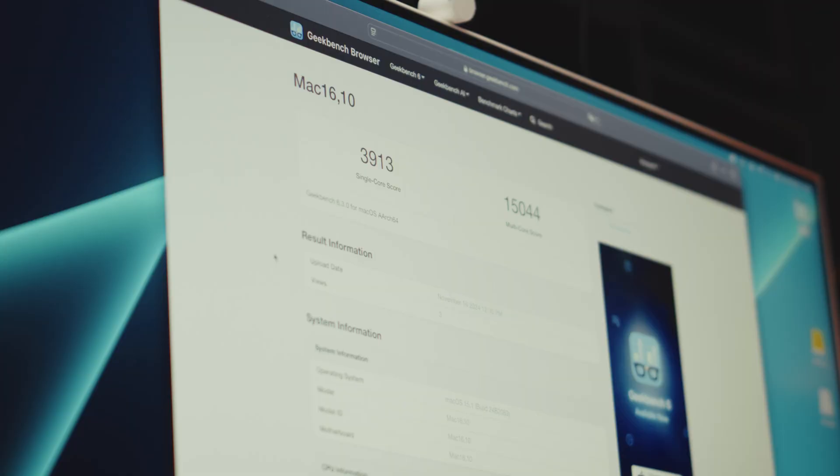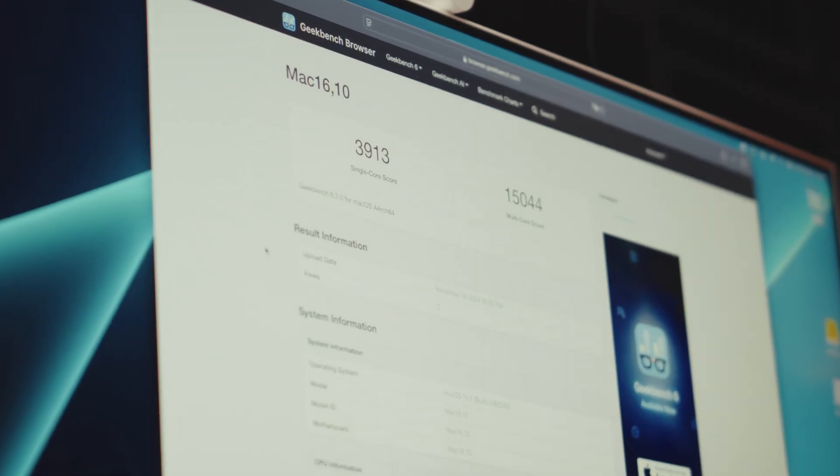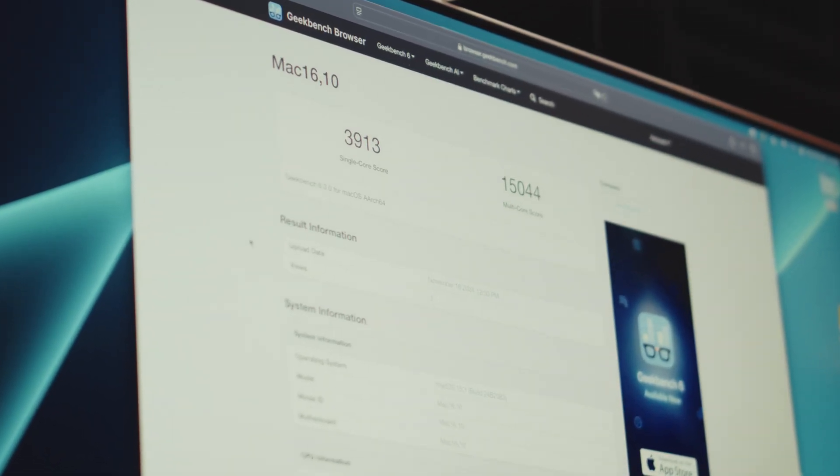It's been 4 days now of using the Mac Mini as my primary computer. I rendered some more videos with it and ran a couple of benchmarks on it. Holy moly, this is quite impressive when comparing it with my other Macs. Remember, this is the base version of the M4. In Geekbench 6, it scored 3,897 in single-core performance and 15,016 in multi-core numbers.